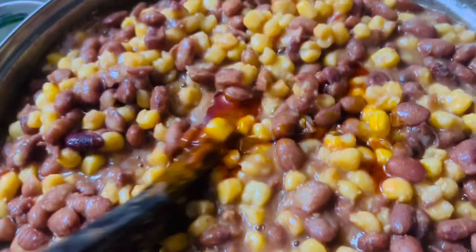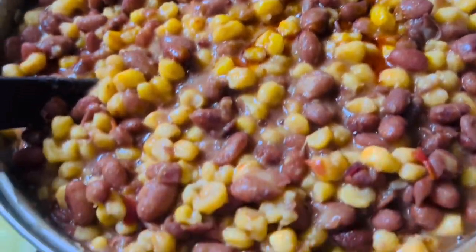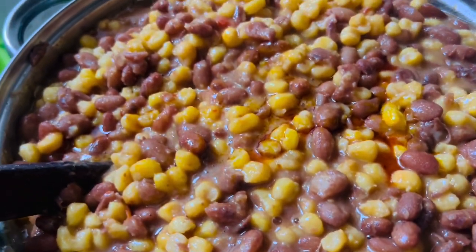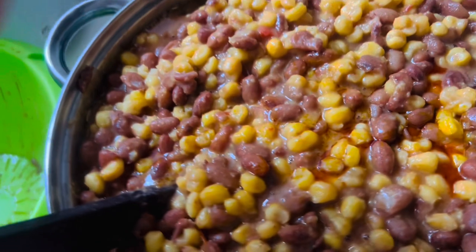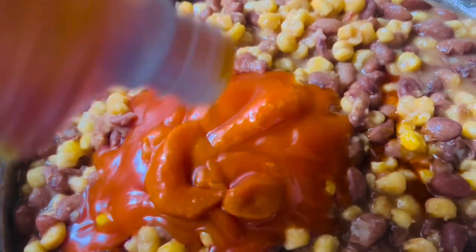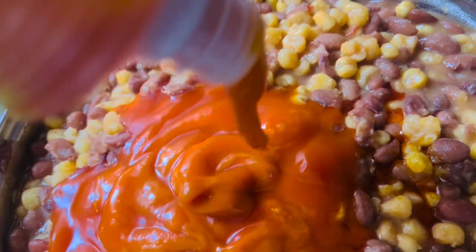You guys are asking how many people am I cooking this for with this big pot of corn chaff. My corn chaff is so full — I don't even have a bigger pot. Now it's time to add in my palm oil; this is where that African dish starts coming together when you put in your palm oil.